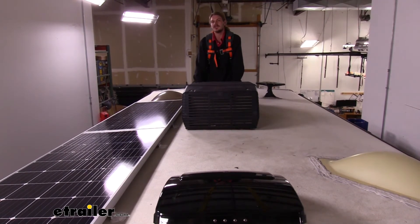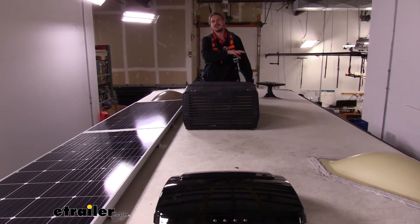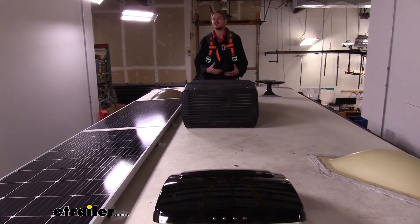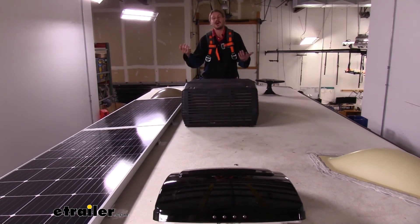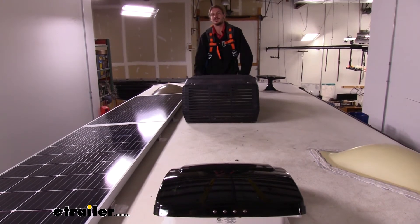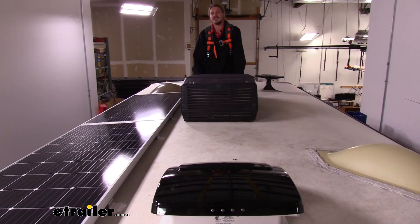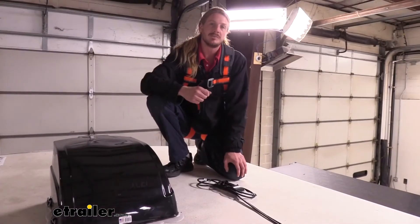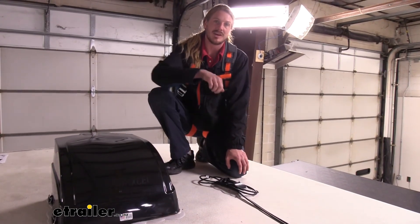When you're planning out a solar install, I highly recommend that you figure out where you're going to be placing your units so you can order the right extension cables. That way, once you get everything mounted up, you don't come to find that you don't have what you need to get everything connected. These extensions work extremely quick and easy because they just plug in on each side, and with the varying lengths you can have a nice clean layout up on your roof. That completes our look at Go Power's MC4 solar panel extension cables.